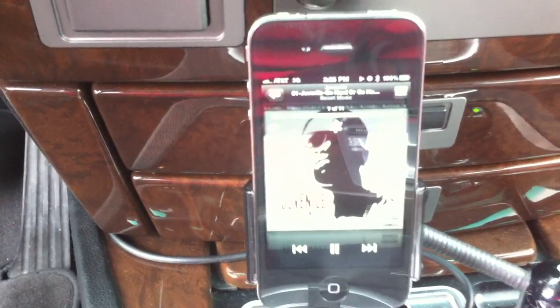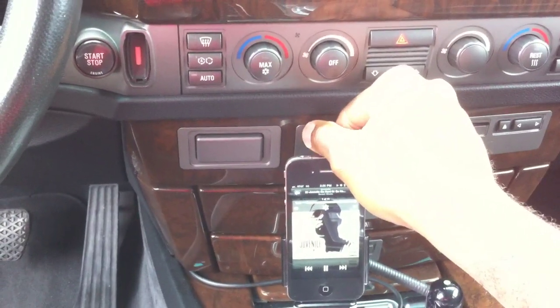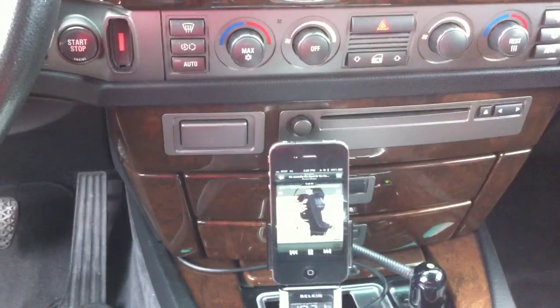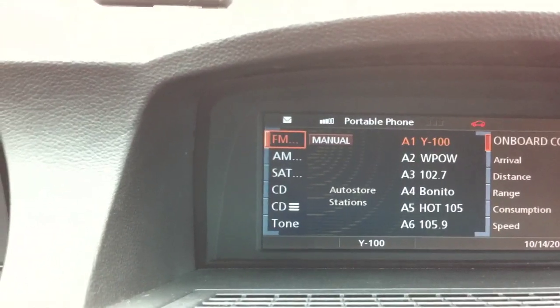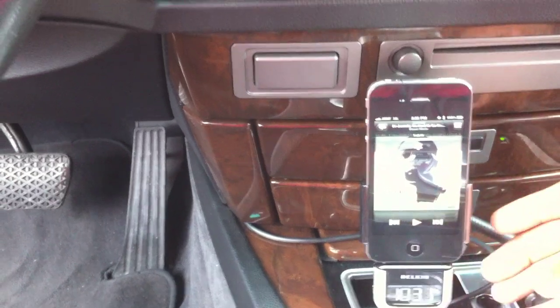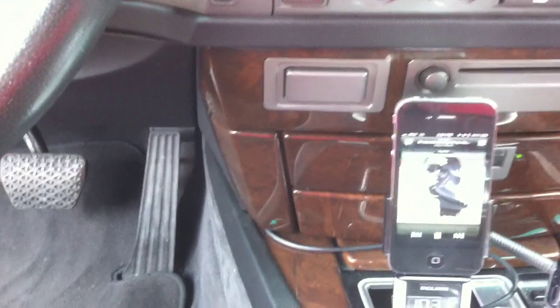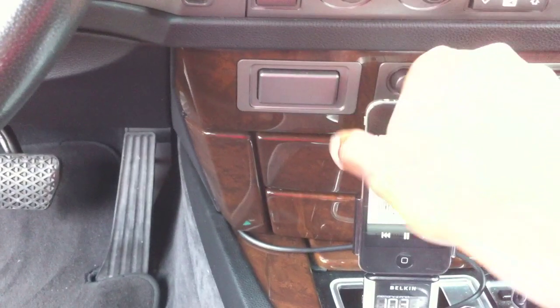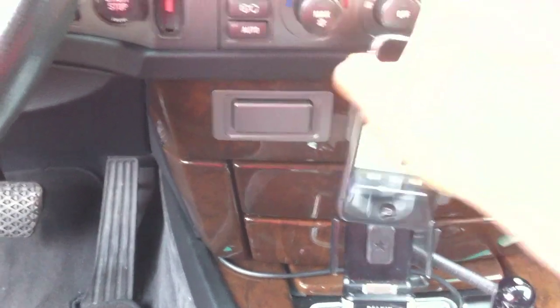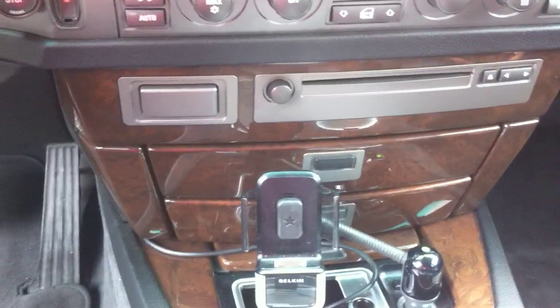Right now the iPod is playing — playing Juvenile. Turn it up so you can hear the quality. It's pretty good. We're on FM and the iPhone is playing. I can pause it — you hear nothing. Press play and you got it. But if I un-dock, the radio is playing.